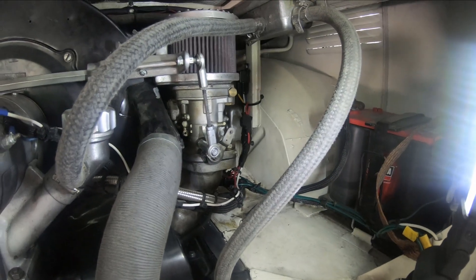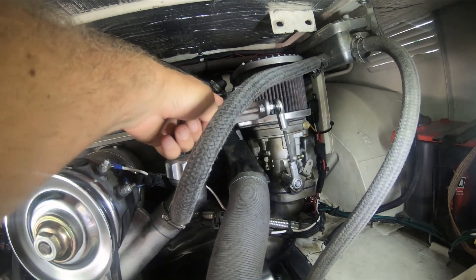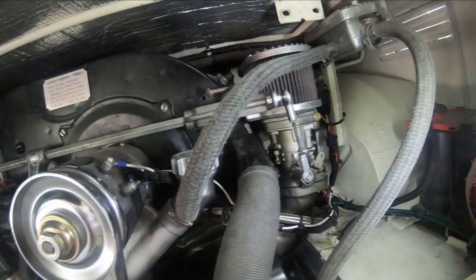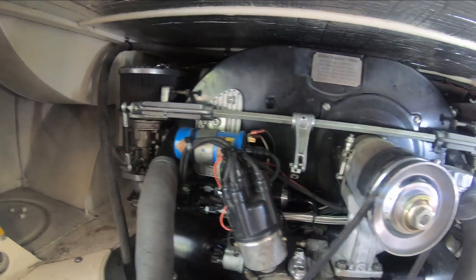The linkage goes into the lower of the two holes here, and then I was using the top one for a spring. I'll probably do the same but maybe with a slightly better looking setup.